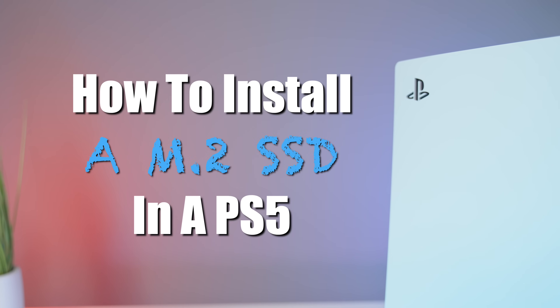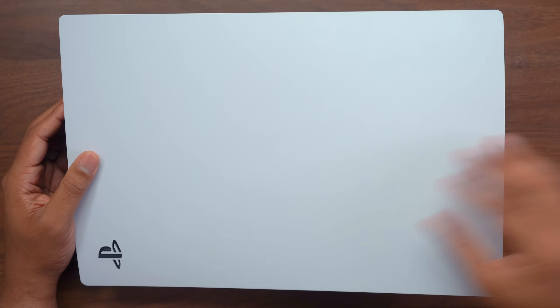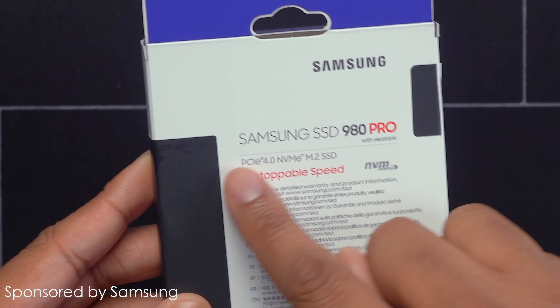I'm about to show you how easy it is to upgrade the storage in your PS5, which I believe is a necessity if you want to have a lot of games ready to go and to be able to play on this thing. Shout out to our sponsor for today's video, which is Samsung — they sent over their brand new 980 Pro with heatsink.